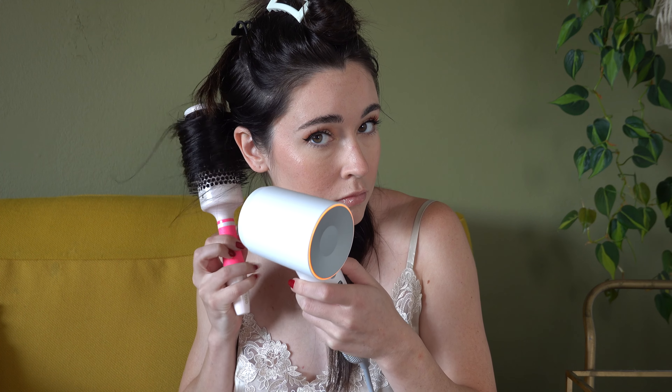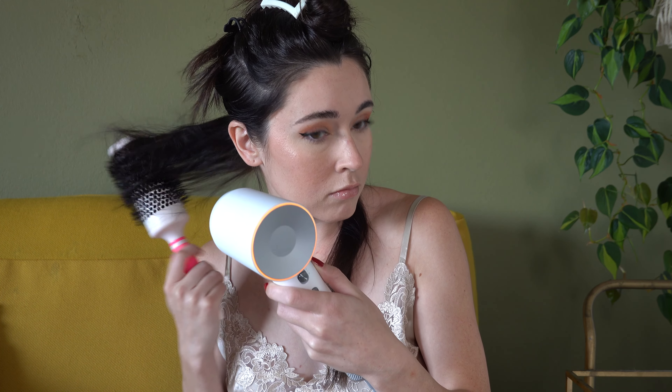I watched a couple of YouTube videos on how to do it, but it just was not working out. I was trying to do this using my camera screen as a mirror.